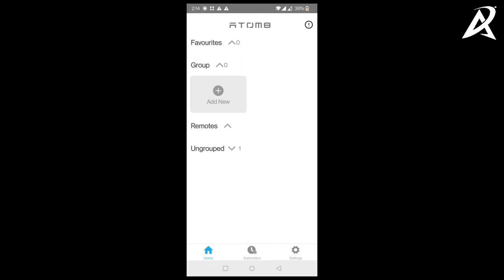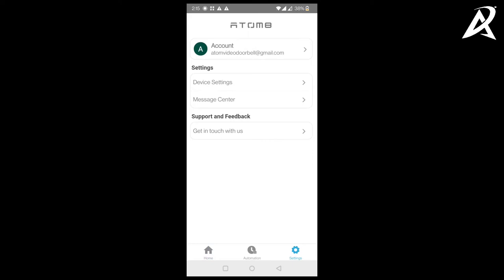In this video we will show you how to give access to your video doorbell to your family members. To give access to family members, the person who paired the video doorbell must give the access — that person becomes the default owner of the device. Before the owner can give access to the family member, the family member should have installed the Automate app on their phone and logged in. The owner account is AtomateVDB@gmail.com and the family member account is AtomVideoDoorbell@gmail.com.